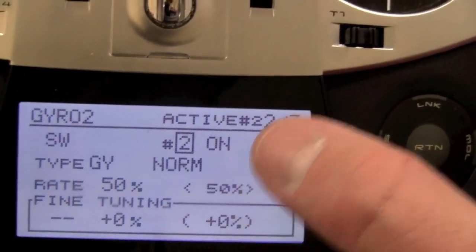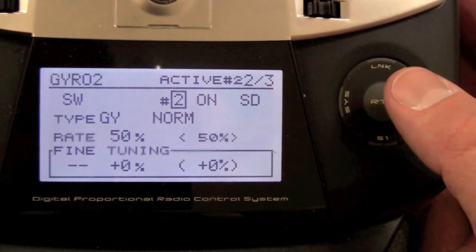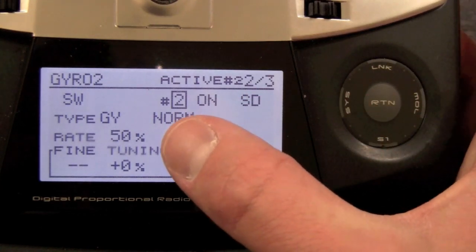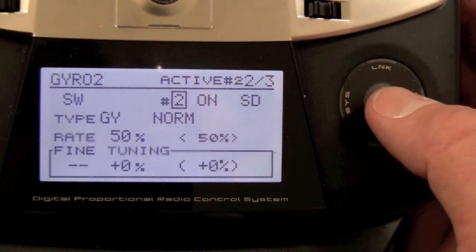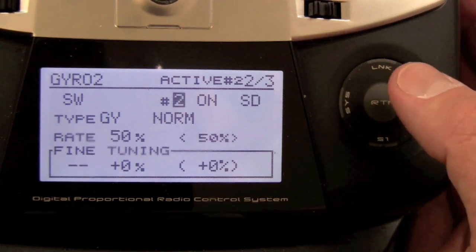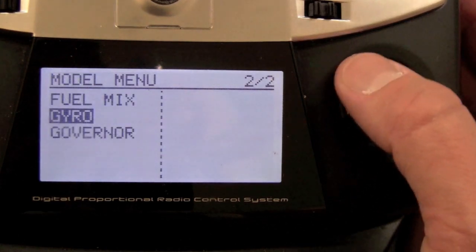When I flick switch D all the way down, that means I'm in normal mode — non-heading hold mode. And when you go to GY, the numbers match up perfectly. If it says 50% in the radio, it's going to be 50% on the unit. Done. You don't even have to calibrate anything. The same is done on gyro three.